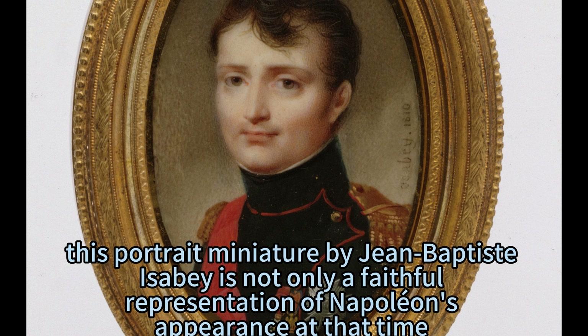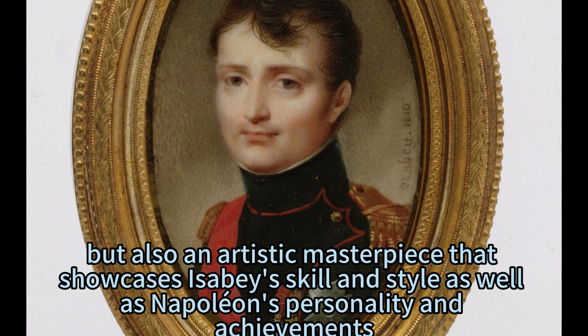In conclusion, this portrait miniature by Jean-Baptiste Isabey is not only a faithful representation of Napoleon's appearance at that time, but also an artistic masterpiece that showcases Isabey's skill and style as well as Napoleon's personality and achievements.